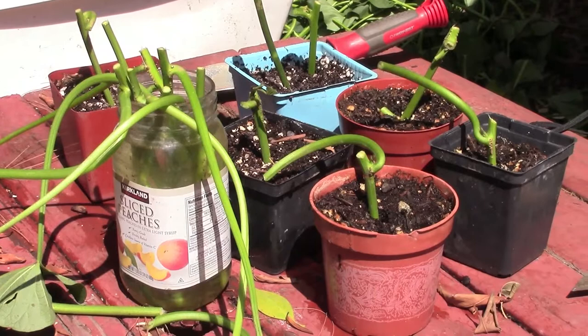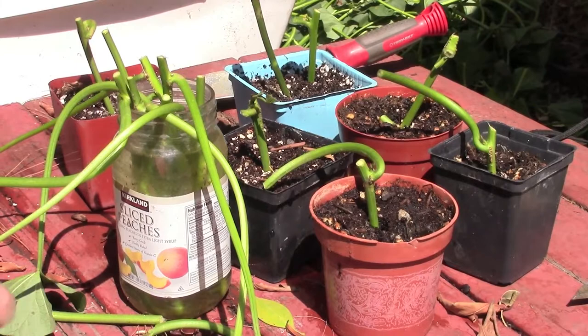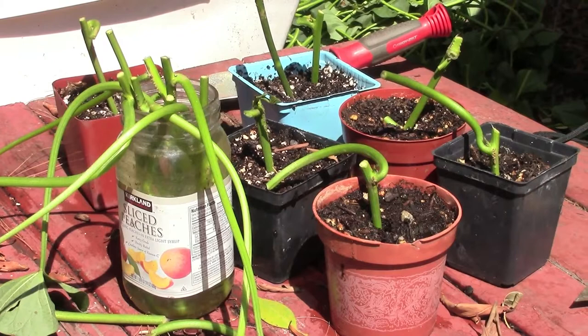It'll be a little interesting here — I was a little mistaken about whether I needed to take the cutting above the node or below the leaf node, so I did a little bit of both and we'll see which one returns the best results. As you can see I've got some in water in a clear jar and some in soil over here, so we'll see which ones take off more quickly.